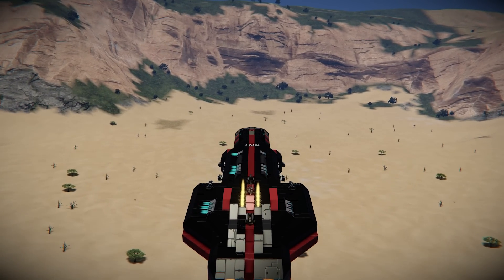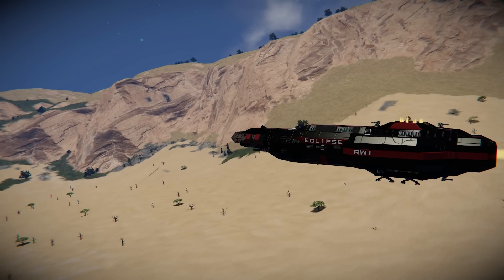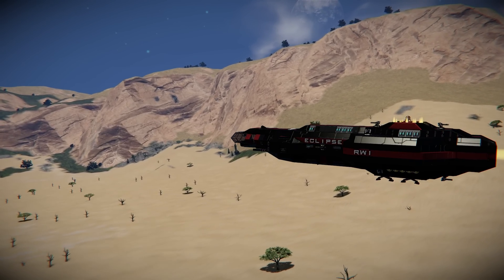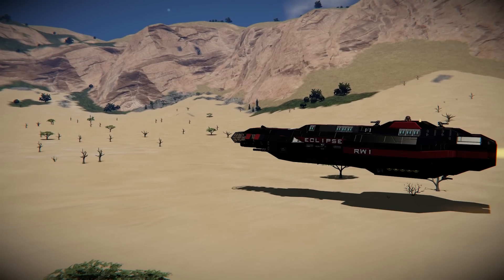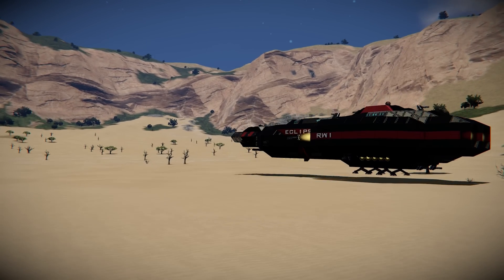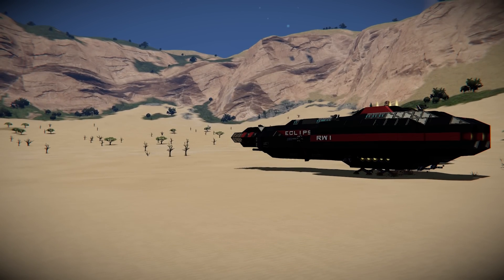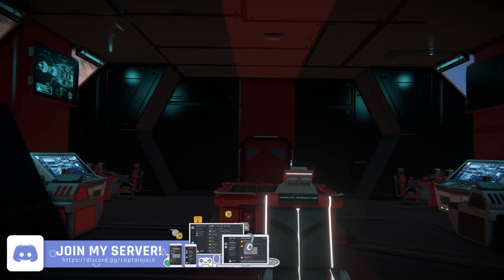If we want to come and land again, it works the exact same way. I do find the animations a little bit difficult sometimes, especially when it comes to actually deploying them. But we do this and then we can land again. They also accept a bit of damage and can take up a bit of weight, which is quite nice.